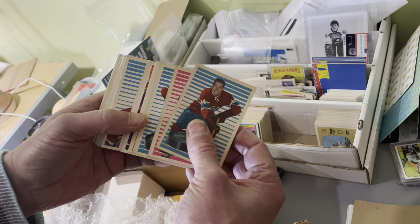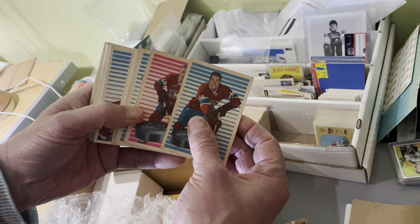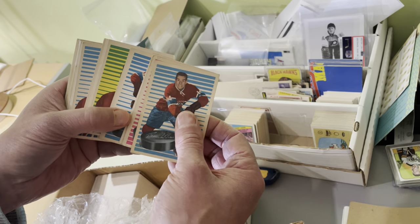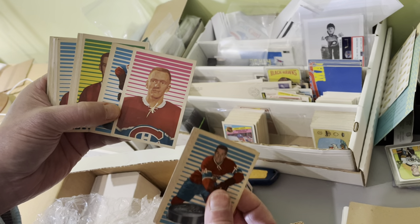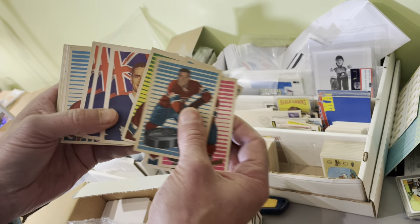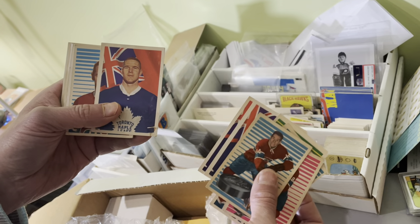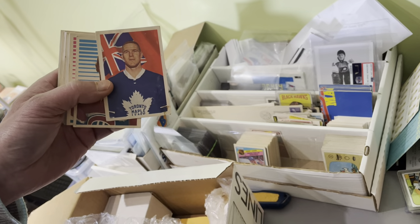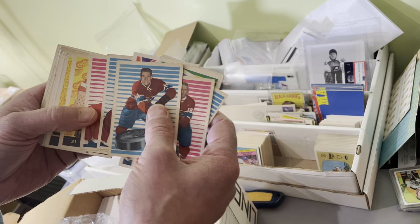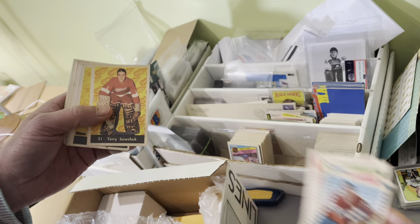Now we come into some vintage 1963 Parkies. We see the Red Berenson Rookie card right there. This is one of my favorite sets — probably one of yours too. We will be selling all of these cards from 1963 together at auction in one lot. There is Tim Horton. There's lots of stars in here, including the other Red Berenson Rookie card.